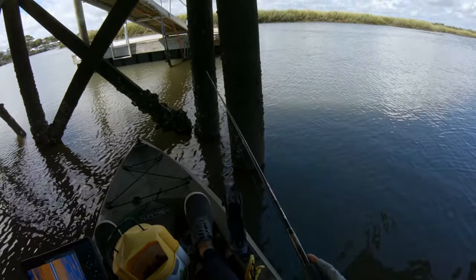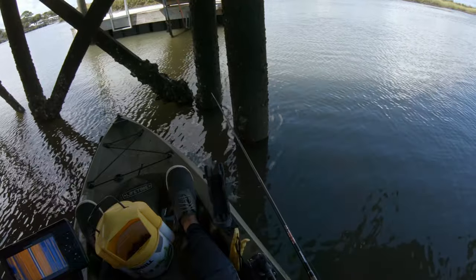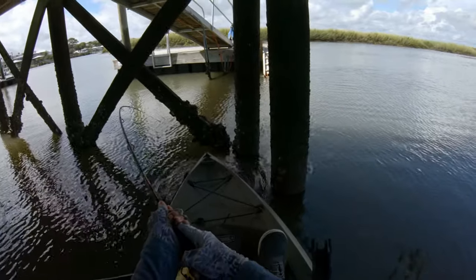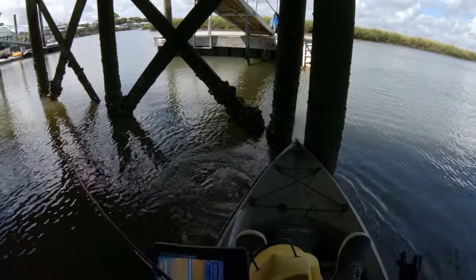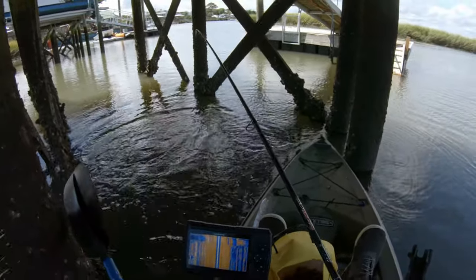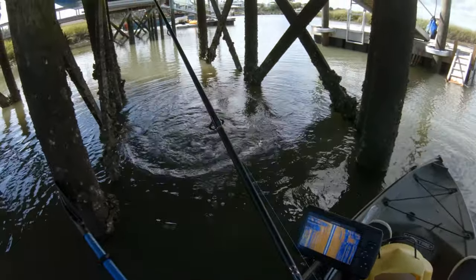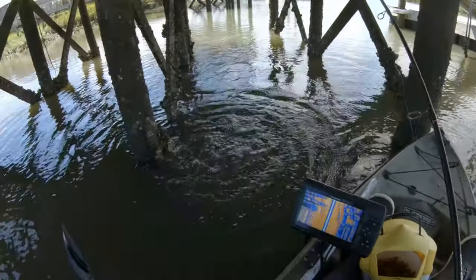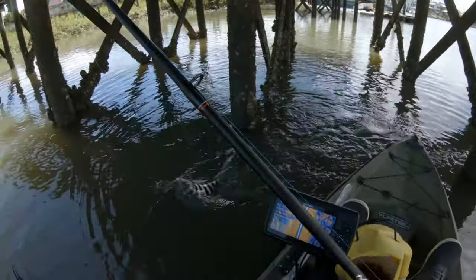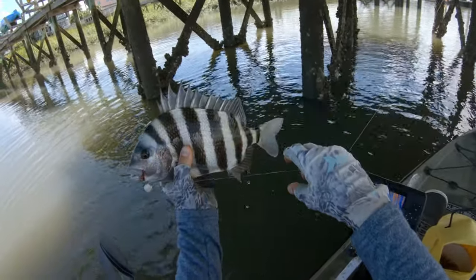I'm in less than two feet of water right now and getting bit by a sheepshead. There we go — knew there was one there. Not real big, but not bad for the first one. It's probably just about a keeper. And that little swinging jig from my subscriber Rex.